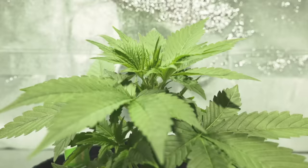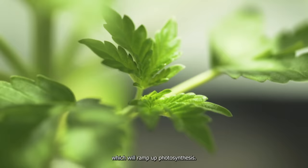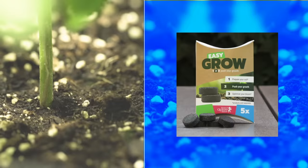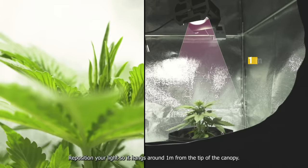Week 3: vegetation well underway. You'll notice new fan leaves forming, which will ramp up photosynthesis. Relative humidity should be at 50% and the room temperature at around 20 degrees Celsius. Feed the plants twice a week with Easy Grow. Your plant will be around 15 centimeters in height at this point. Reposition your light so it hangs around one meter from the tip of the canopy.